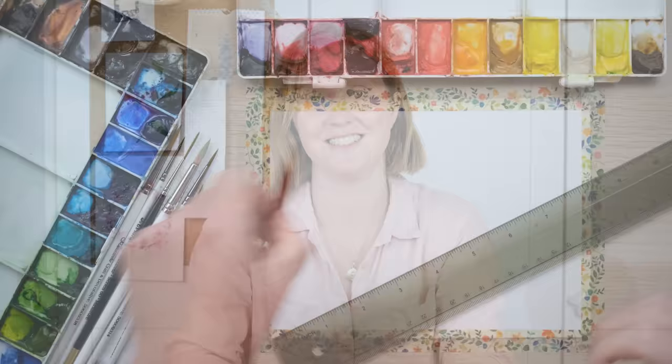Hi everyone and welcome along. Today we're going to do another really simple landscape, a lovely summery beach scene with some kite flying. We're going to use a little bit of masking fluid in this so make sure you've got that handy, but without much further ado let's grab our paints and let's get started.